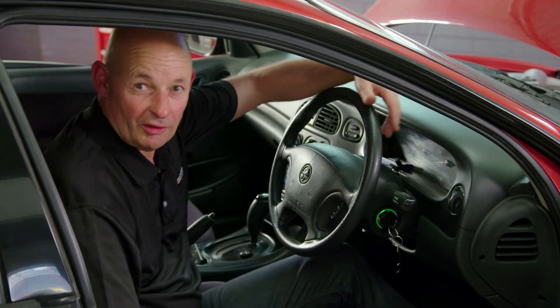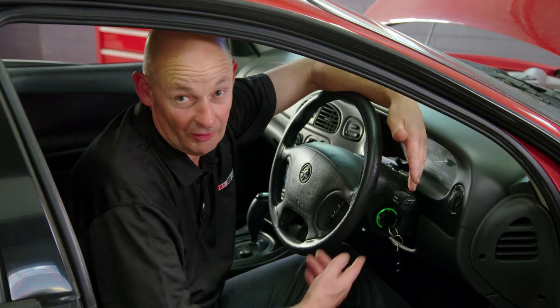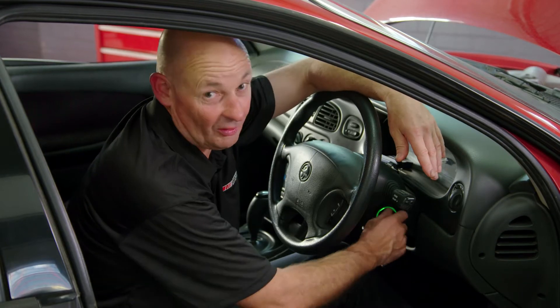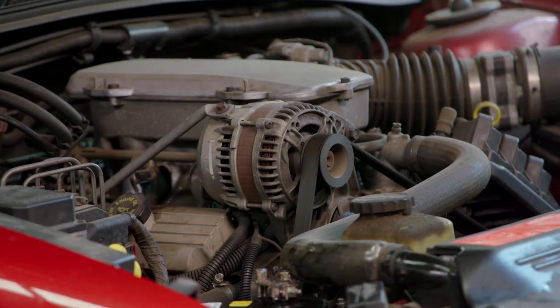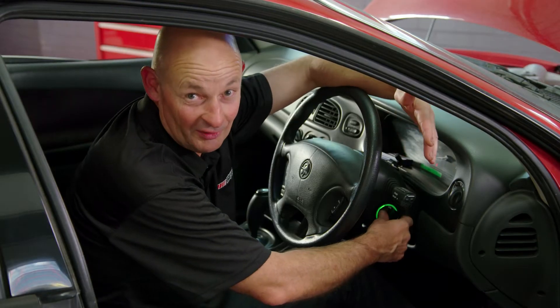We've finished the battery installation and really the proof's in the pudding. I'm going to turn this on and show you that it's going to start because I know it'll be perfect. How good's that? How easy was it?